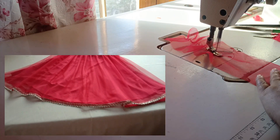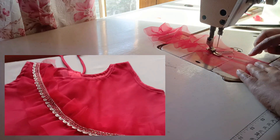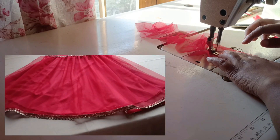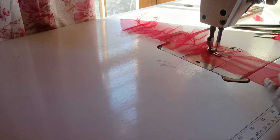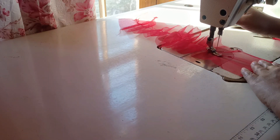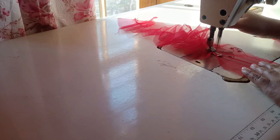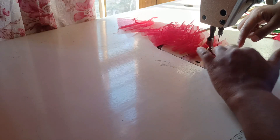This is a machine. We can use the machine. We use the machine to do this — this is a little design.